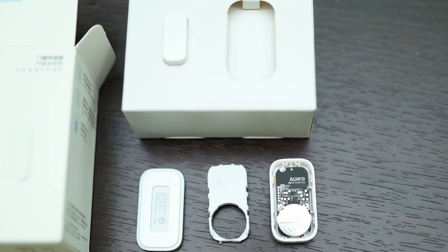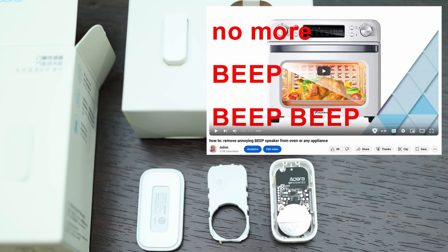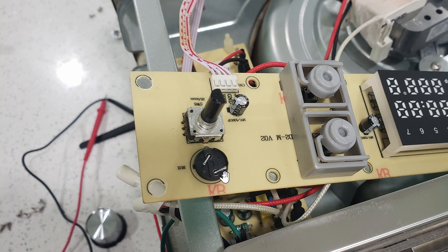All right, no more talk — let's do something with this knowledge. Here's a simple example: making a dumb toaster oven smarter. Previously I showed how I removed the speaker from this air fryer — it was insanely loud. Since removing the speaker I kind of miss getting the notification that my food is done, since I don't always stand near the toaster oven to know when it's finished.